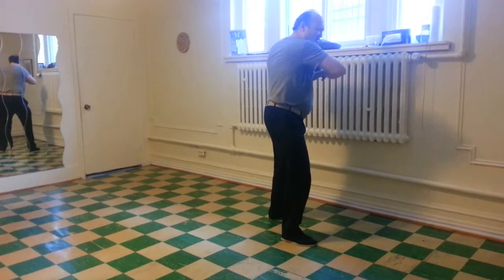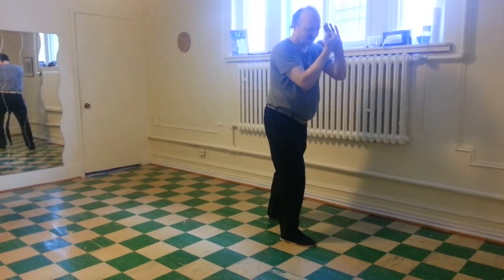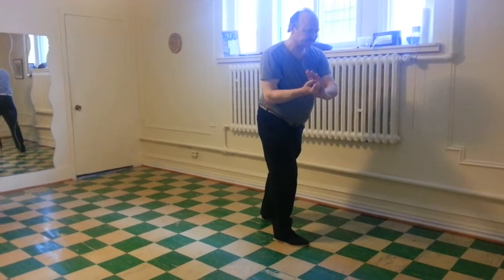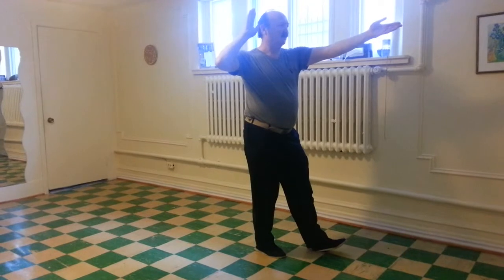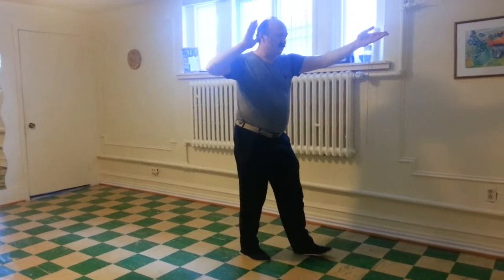Extend the right elbow over the right toes. Sink the right elbow. Make the guard fist. Step. Big high pat the horse. Right hand by the ear, left hand high. Walk to it.